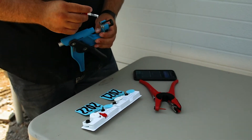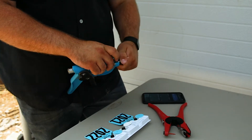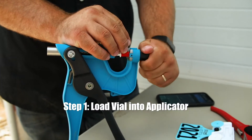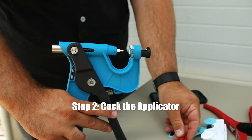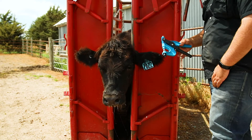TSUs enable you to capture a clean sample of high-quality DNA while you have an animal in a shoot. To use a TSU, first load the vial into the Allflex TSU applicator and rotate the drum to lock it in. Next, cock the applicator. This loads the cutter and enables you to remove the red plastic divider. Now you're ready to go.